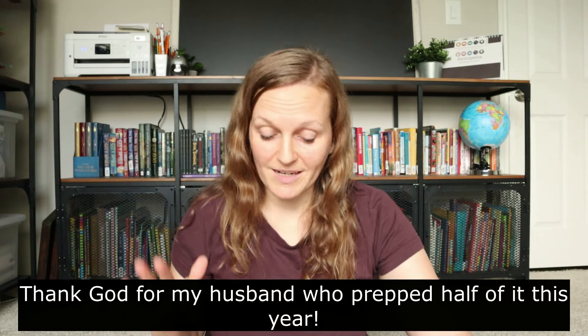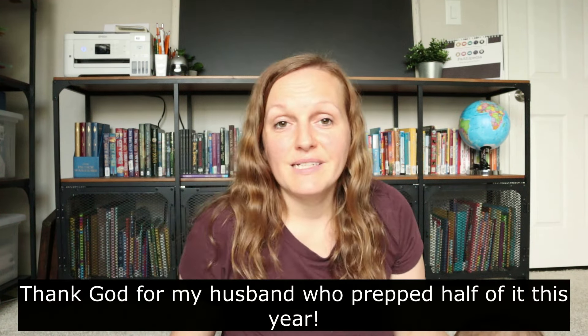The only downside to this curriculum is there is a lot of prep work that has taken me a long time to do. If you want to see how I prepped the All About Reading curriculum, I'll link a video up here detailing how I not only prep it but how I preserve it for my smaller kids, because this is an expensive curriculum and I want to make sure that even if my kids get a little rough with it or it falls out of the binder, the pieces don't get damaged because there are quite a few of them.